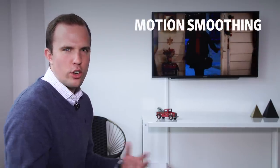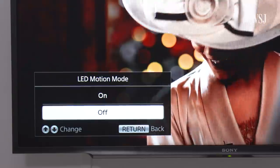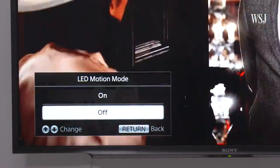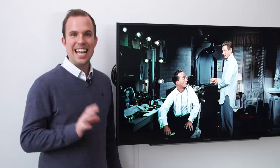Then there's motion smoothing, which you might have heard called the soap opera effect. You can usually find it in the display settings under words like motion or smooth, and you always want it off, unless you want major Hollywood blockbusters to look like weird home videos. It's hard to show you the difference here, but I swear you'll notice it on your TV.